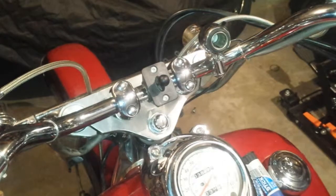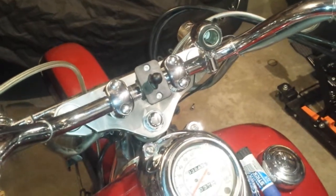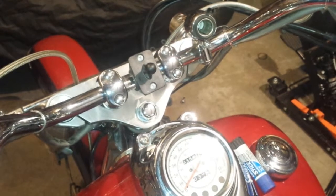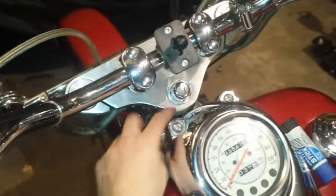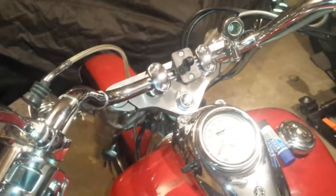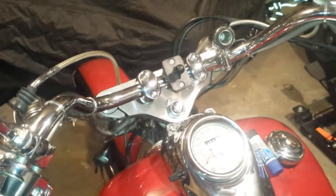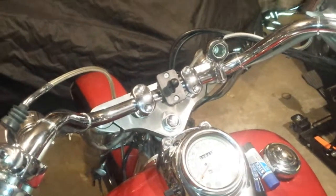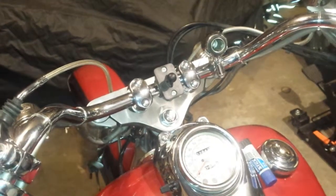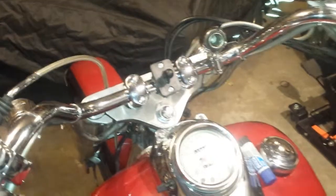Next thing we'll probably be doing is taking off the front fender and getting that fixed, take off the front tire, check out the condition of that, re-grease the bearings and the axle. I plan on changing the steering bearings to some newer upgraded ones, so the project continues. Thank you guys for following along with my videos and checking it out.